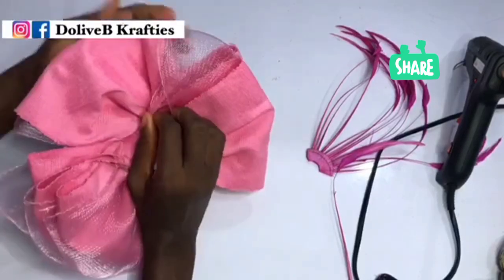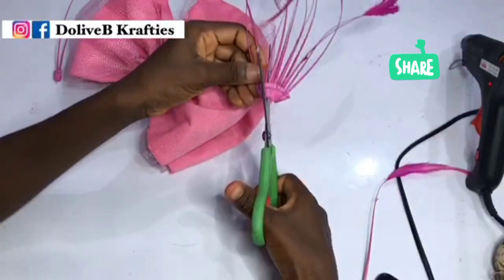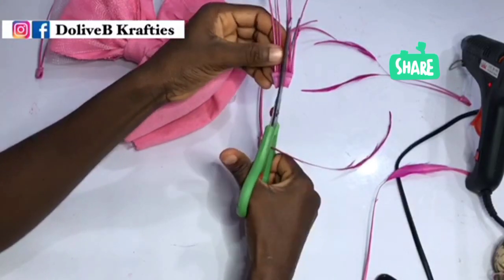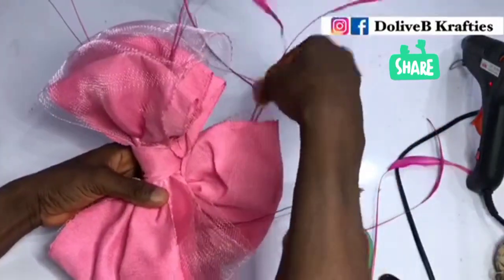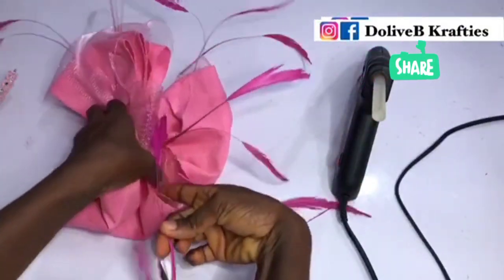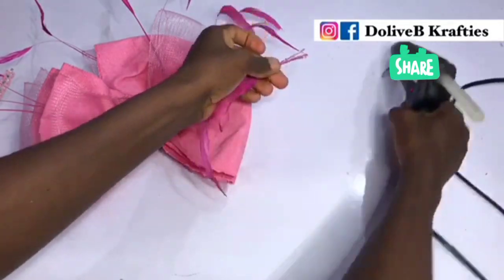I'll just leave you to enjoy the music at this point and watch the whole procedure till I finish embellishing. If you've been watching my videos up to this point and you're here to subscribe, why not subscribe and join the family to learn beautiful designs right here on this channel. You can also join us on Facebook at Dolly B Crafties or Dolly B Crafties Online, where you can share ideas with other creative minds. If you have any design you'd like me to illustrate, you can post it on our Facebook group. We also have paid classes where I show different ways of creating beautiful aso-oke work.